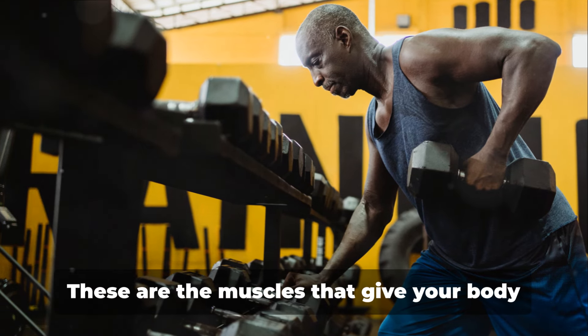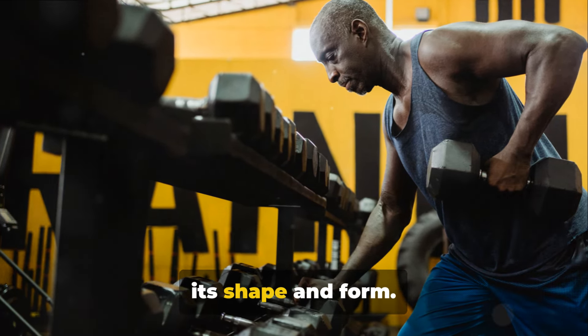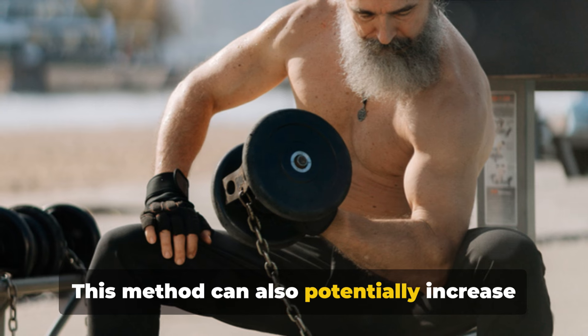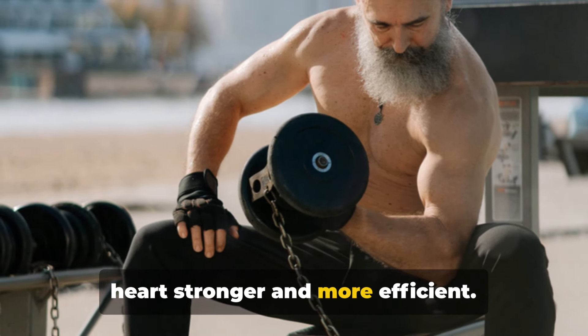Now onto skeletal muscles — the muscles that give your body its shape and form. Slow motion weight lifting targets these muscles, causing them to burn more calories and thereby improving your stamina. This method can also potentially increase your cardiovascular fitness, making your heart stronger and more efficient.